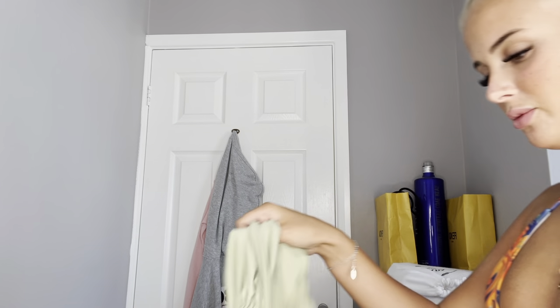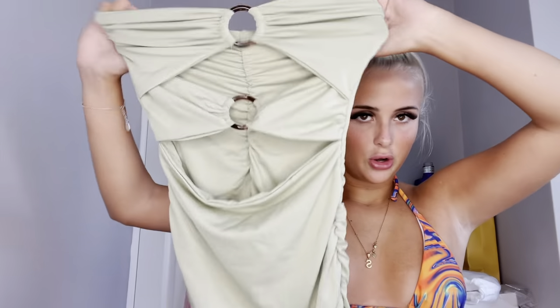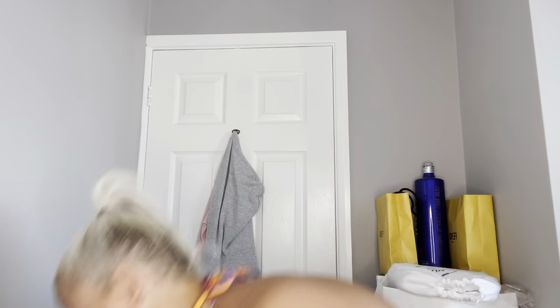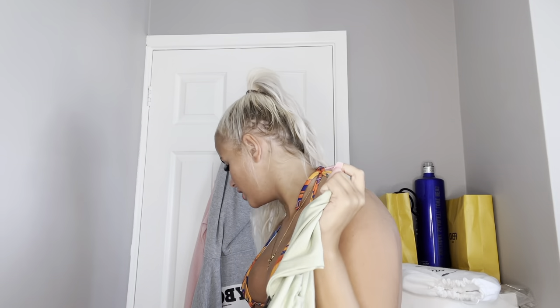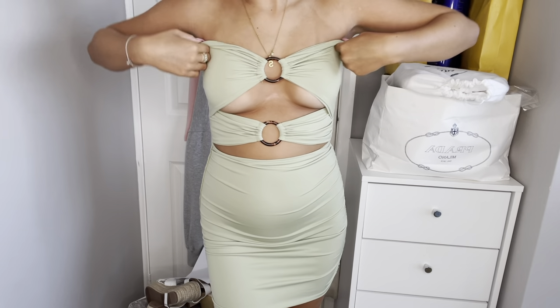The next outfit I chose is a potential bank holiday outfit — I filmed this on bank holiday weekend, very excited. It's Friday which means we've got three days of going out! So it is this like olive green bandeau dress with these two hoop-like gaps in it, ruched down the bum — so cute. I have dropped my price list — this was £11, very very cheap.